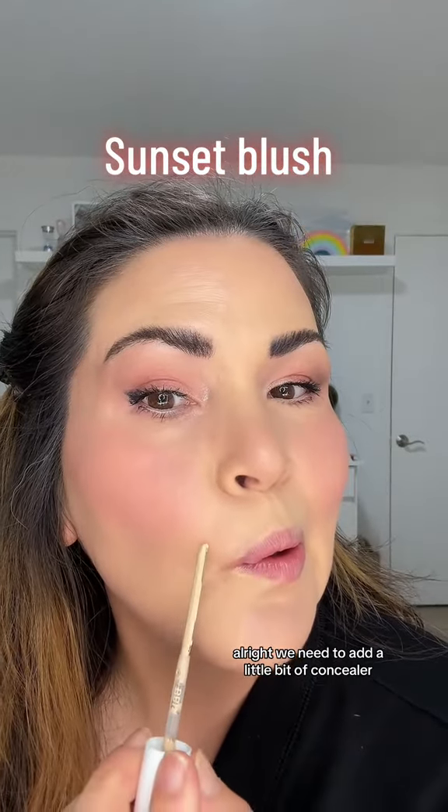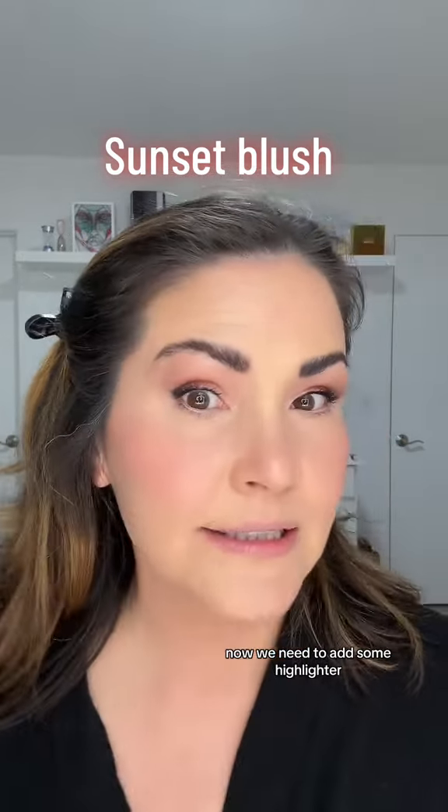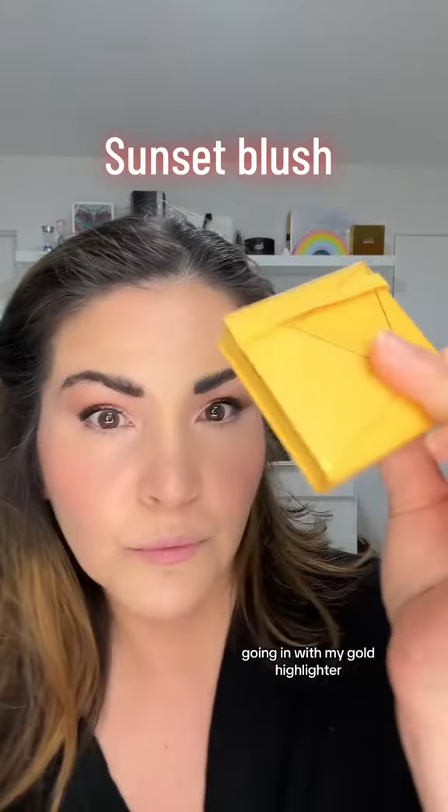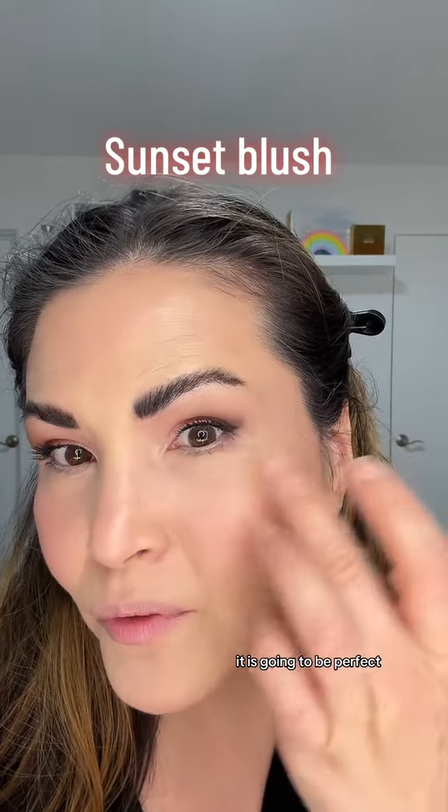We need to add a little bit of concealer. Now we need to add some highlighter — going in with my gold highlighter. Look at that. It is going to be perfect.